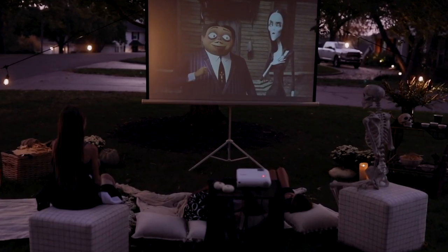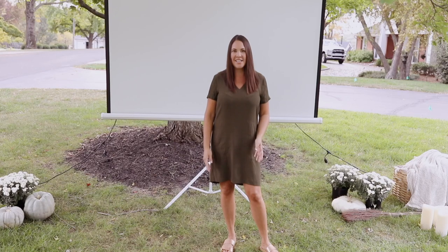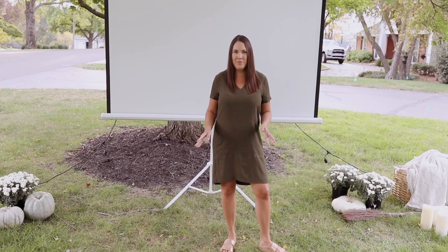Hi, I'm Julie Blanner from the lifestyle website julieblanner.com where I share easy ideas for entertaining, home decor, and so much more. Today I'm going to show you how to set up an inexpensive but fun outdoor Halloween movie night.